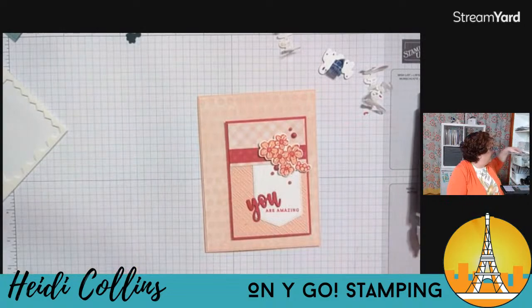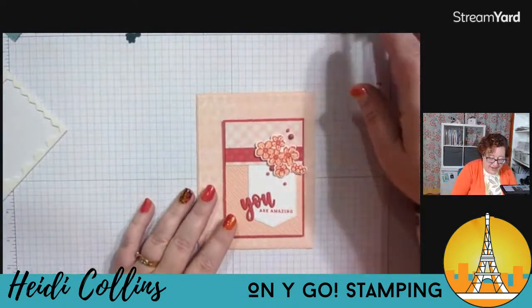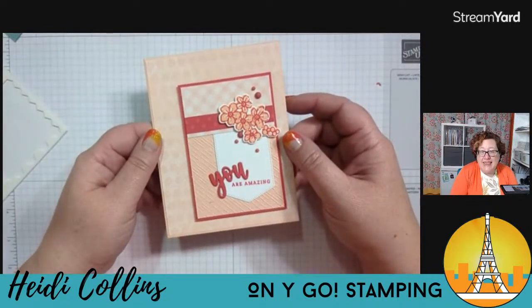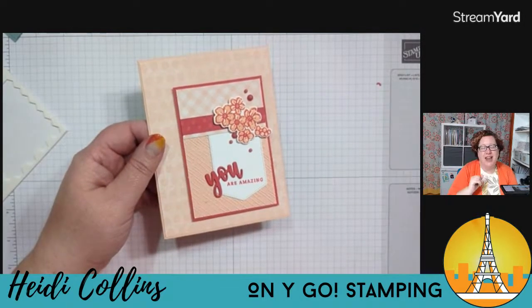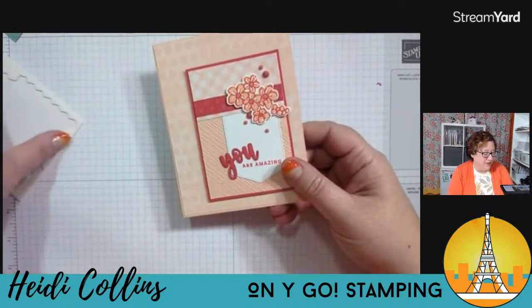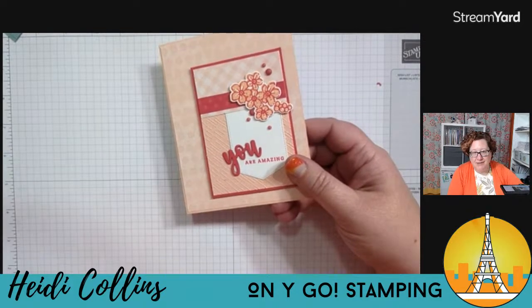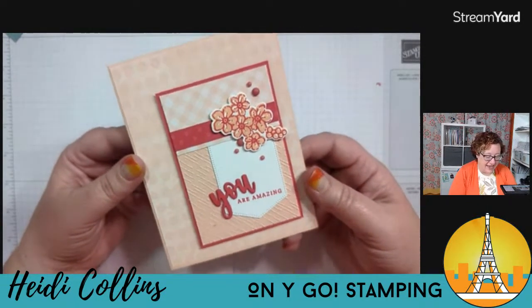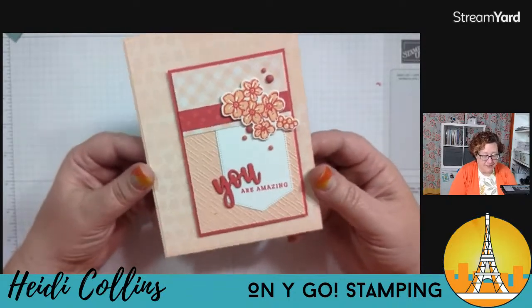Things like pattern papers — like the Tea Boutique paper — will all retire, so if there are papers you want, get them now before they're gone. We'll know more about the color refresh and new products coming on March 29th. And of course, if you want to be in the know about what's coming and what's retiring, and want early access to the new catalog and new products first, you can become a demonstrator. You get a great deal on the starter kit and early access to the online catalog starting March 29th. I'd love to help you get started!